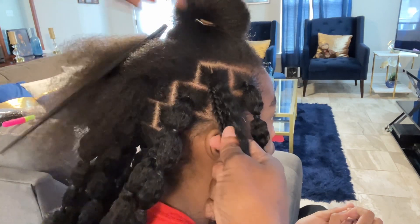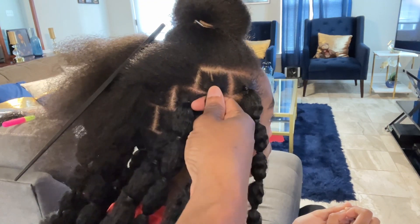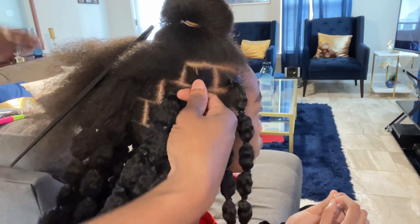Now that we have the hair through, we're going to secure the root by adding a rubber band and wrapping it twice, just as before.